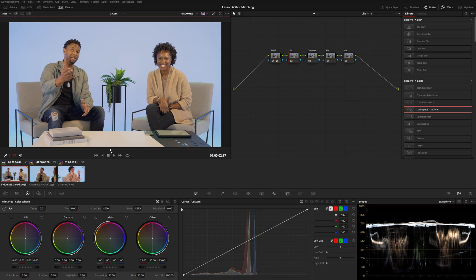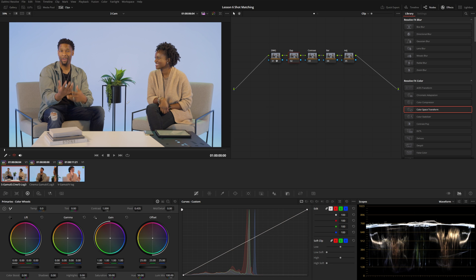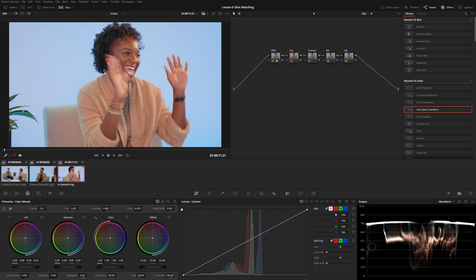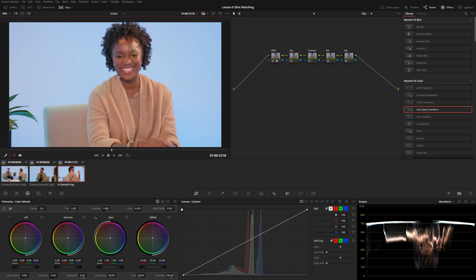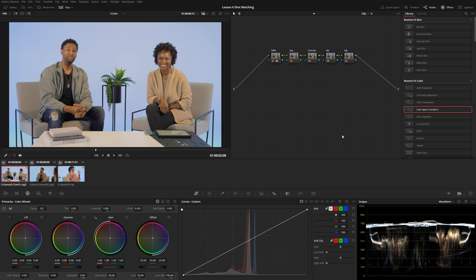At the very end of our timeline area, everything gets condensed back out to Rec. 709 gamma 2.4. We're going to work on exposure first, starting with the wide shot before the tighter angles — this is a good rule of thumb because the wide shot contains all the elements that appear in the other angles. It's a good idea to set a master look based on your wide shot and then fix your inserts and tighter angles to match it. It's really difficult to do it the other way around.